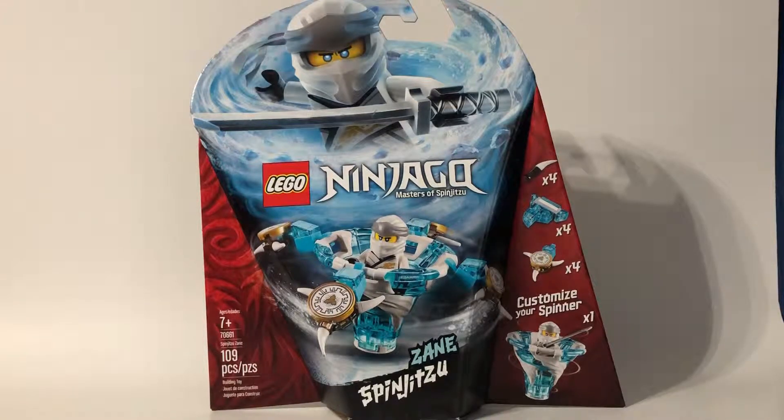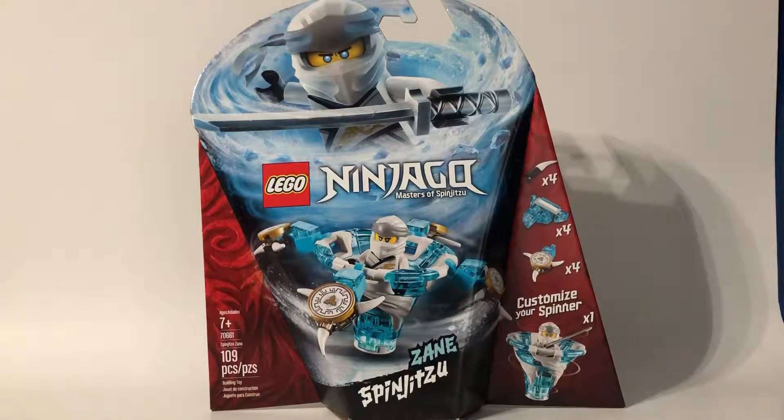Hey guys! Today we'll be reviewing the LEGO Ninjago Spinjutsu Zane set. Set number 70661, and it comes with 109 pieces.